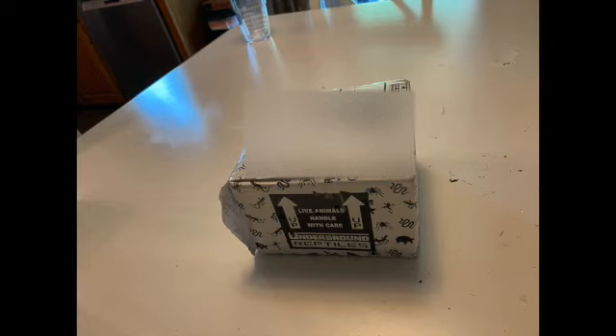Hey guys, welcome back to another video. In this video, I'll be unboxing my new giant African millipede.